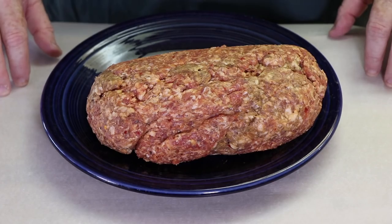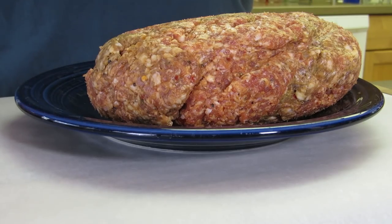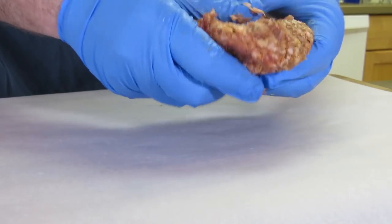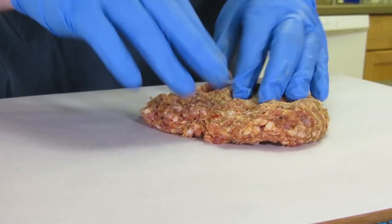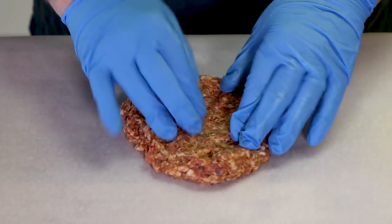Now it's time to wrap these in some hot Italian sausage. I have some parchment paper down on my cutting board to make it easier when we're forming these and keep it a little cleaner. Here I have hot Italian sausage — it's just the bulk kind you buy from the butcher. I've got two pounds here, that's going to be more than we need. Whatever we don't use, I'll make something else out of later. We may need to add more or subtract some depending on how it goes in the wrapping process.